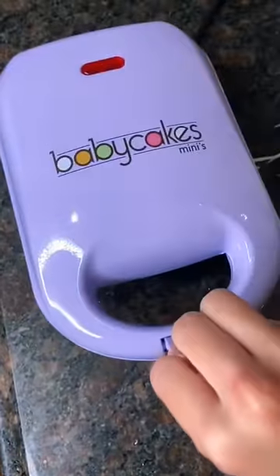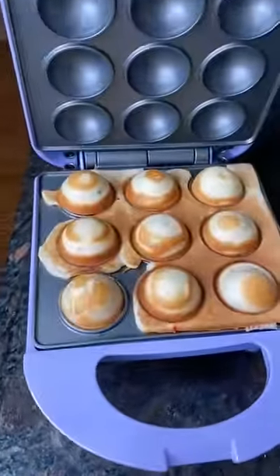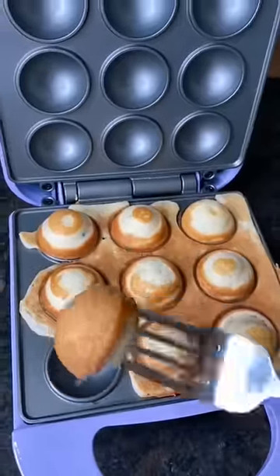I'm very curious to see how this turns out. It's been about five minutes and they look ready to me. You can't really tell but they are so tiny.